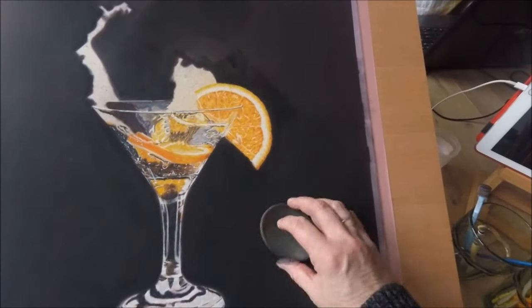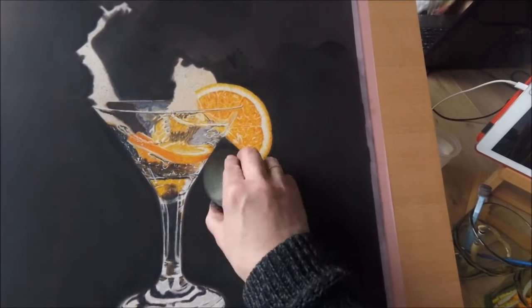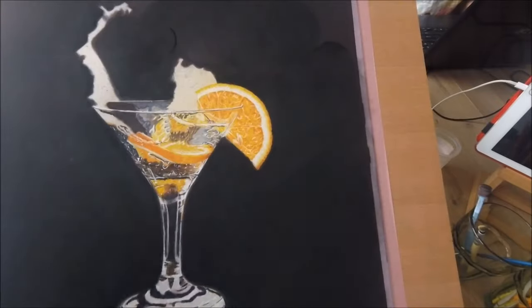The first layers on the main subject smudged my background a little, so I put another black layer on the background with this big applicator. It looks like a makeup sponge, but it's also from Sofft — S-O-F-F-T.